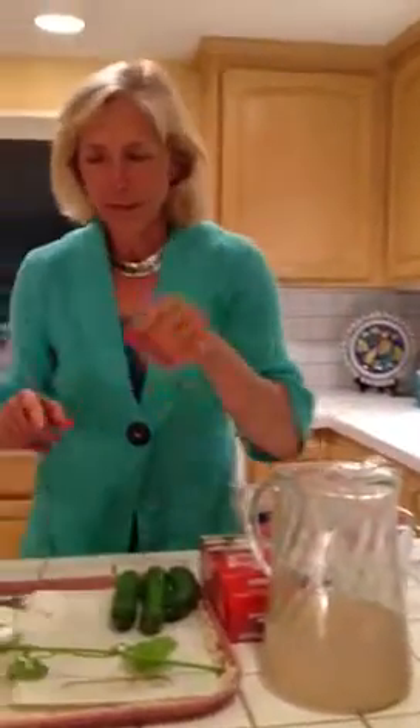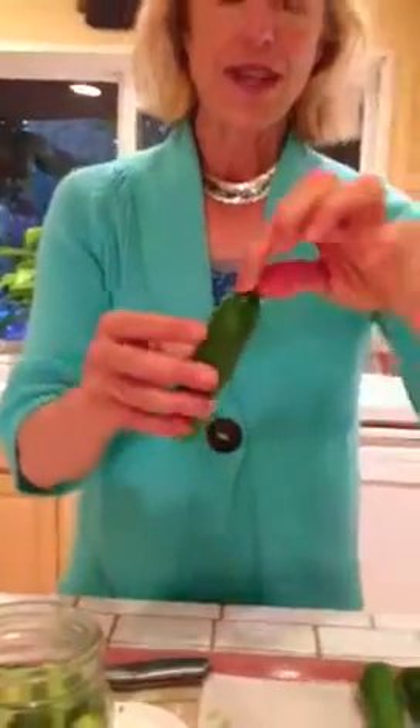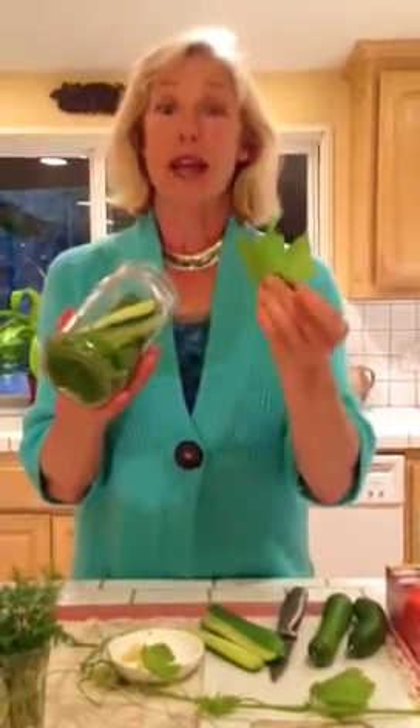Now I'm going to take this same concept and make dill pickles. I've got Persian pickles here, and a Persian pickle — or any kind of pickle — has what we call the blossom end. The blossom end is the end that's actually attached to the stem, and we want to cut that off because we want to make sure that the brine can actually get into the pickle itself and keep it crispy. I'm going to cut this into quarters. At the bottom of my jar I put another grape leaf. If you don't have a grape leaf, you can also use a horseradish leaf, an oak leaf, or cherry leaves. Even green tea leaves work — they're very high in tannins.